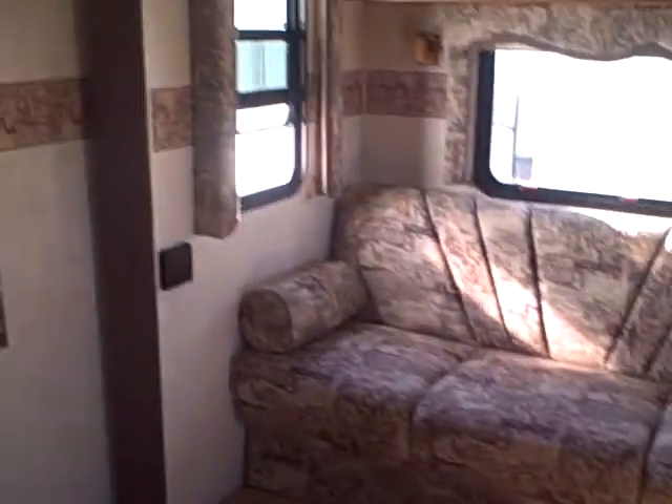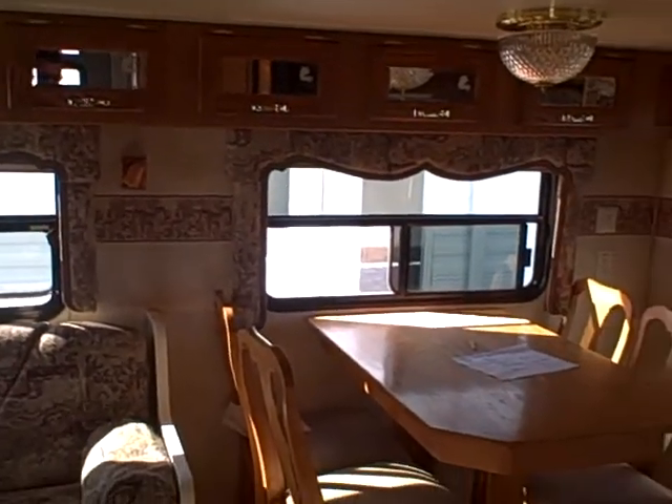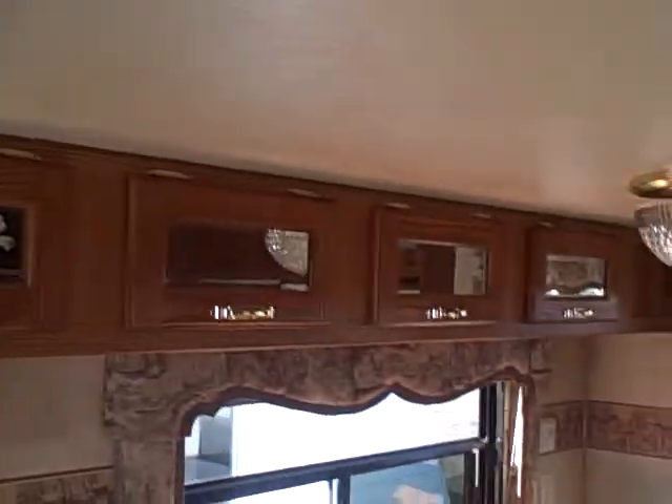Here's that big slide out — the first thing to greet you when you walk inside. Looking around the room, notice the whole slide out array of cabinets, all with mirrored fascia featuring the Arctic Fox logo, all solid oak.